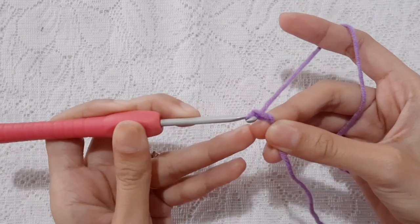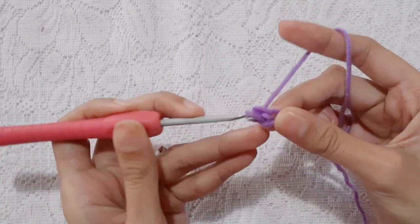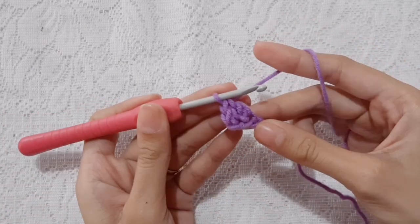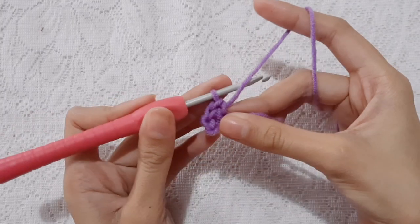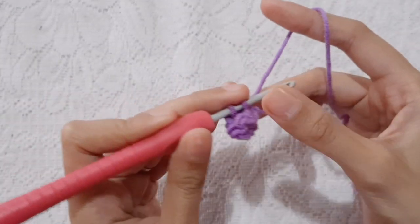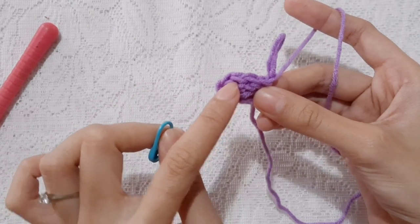Chain 4. Work single crochet into the second chain from your hook. Then, into the next chain, work double crochet, single crochet, and double crochet into the same stitch. Then, single crochet into the last chain. Chain 1. Turn your work. Put the stitch marker into the middle stitch of the first row, which is the single crochet stitch.